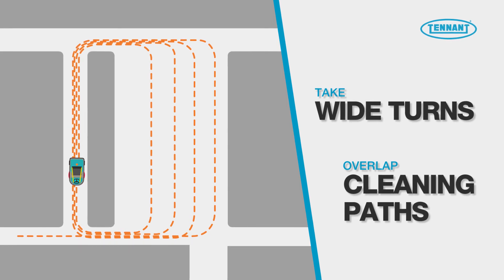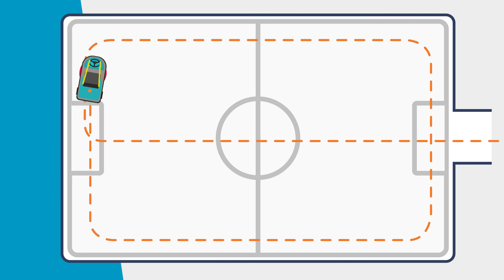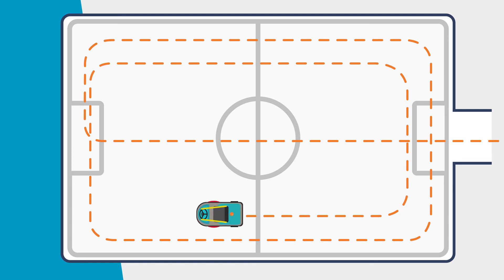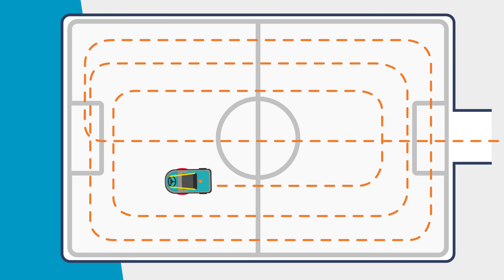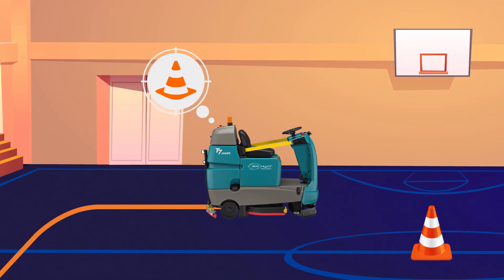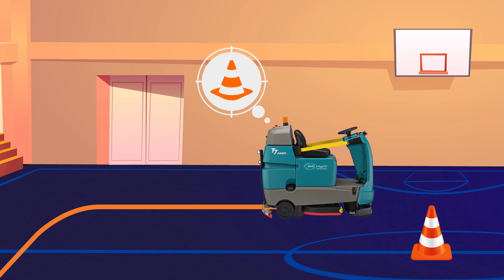You may need to overlap your cleaning paths in order to clean the entire space. For large open spaces, we recommend using wide turns and cutting the area in half for the route. Start the route on the outside and then turn into the middle of the area. In big areas like gymnasiums, a safety cone in the center of the area can help the machine orient itself in the space.